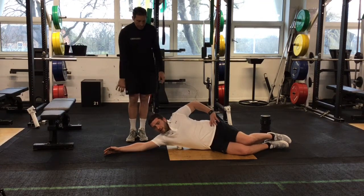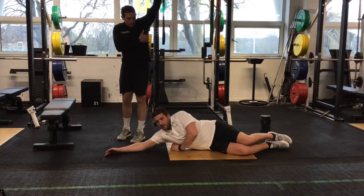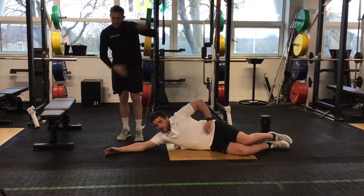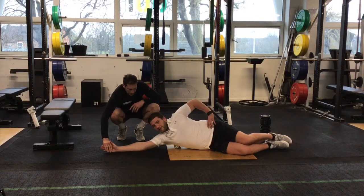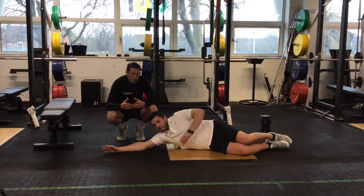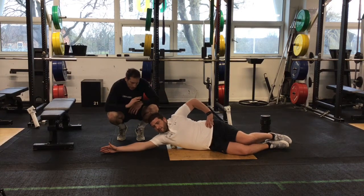Jack's just going to rock back and forth three times and then work up — so just move the peanut up a bit, maybe up a rib or two. Keep that thumb up to the ceiling and arms stretched above the head. We're just trying to improve the quality of that soft tissue, and Jack's going to work this back and forth all the way up into his armpit.